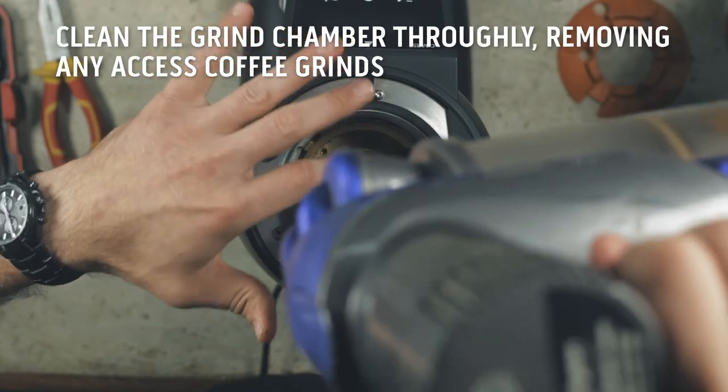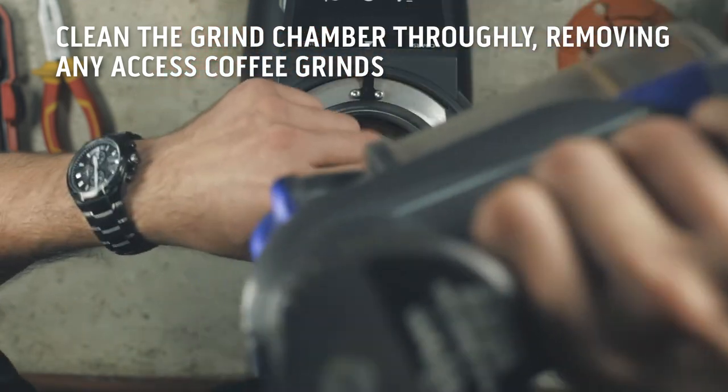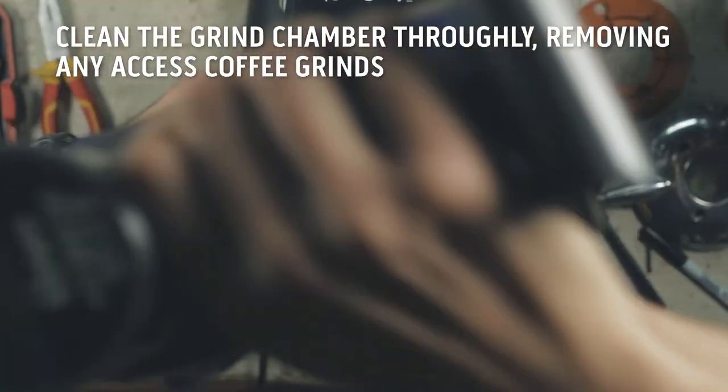Make sure the grind chamber is cleaned thoroughly. Remove any excess grinds using the brushes, flathead screwdriver, and a hoover to finish.